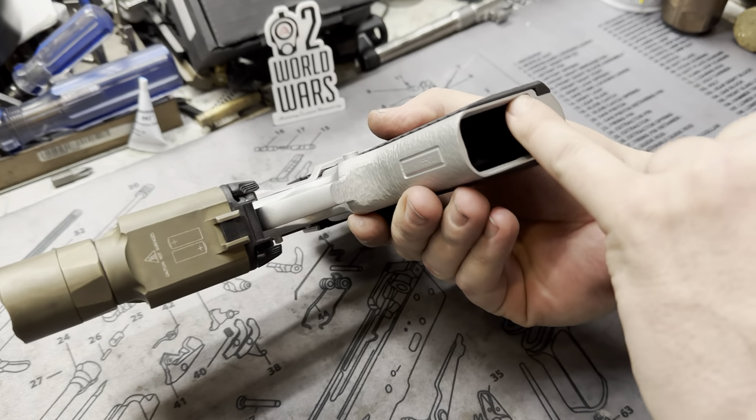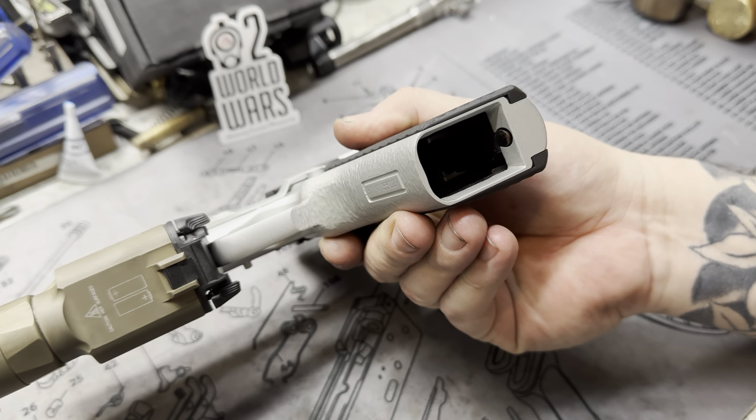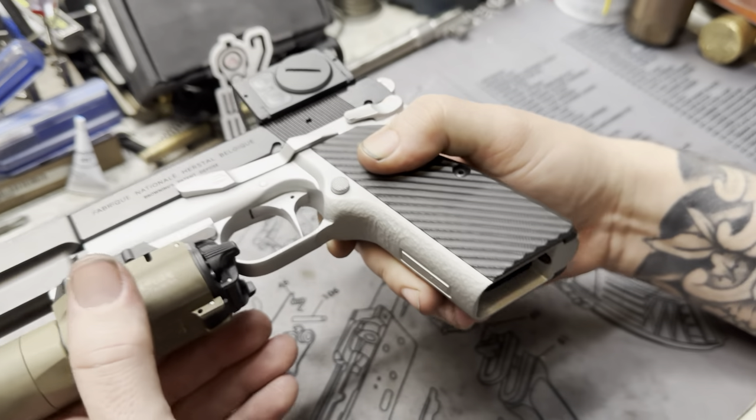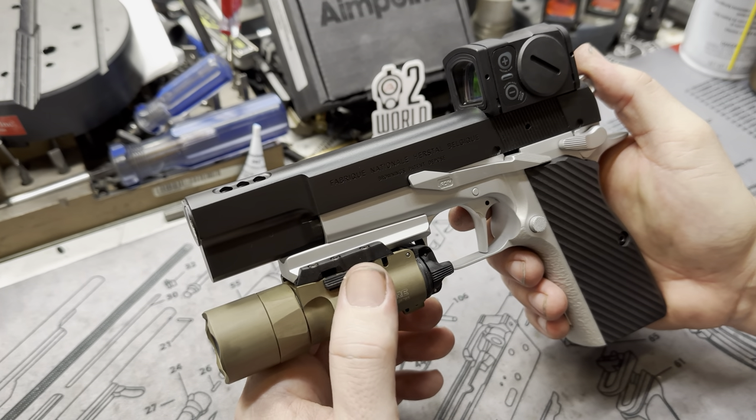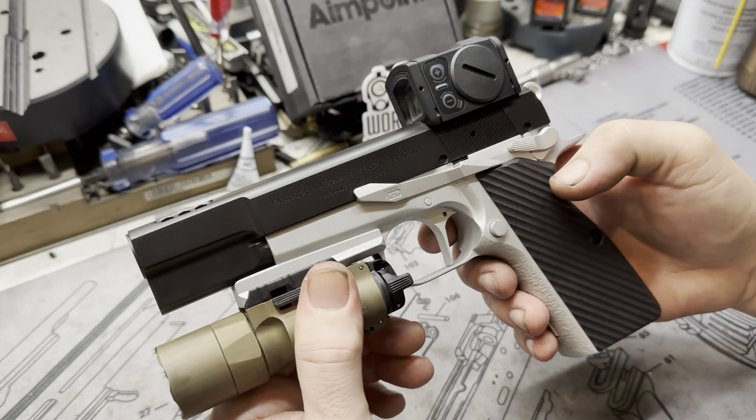We did a mag well as well — just took in the mag well, makes it a little bit easier to throw those mags in there. There's actually a lot of exciting stuff coming out for these High Powers. Check out Apex — they've got some really cool things going on. And these are LOK grips, by the way.